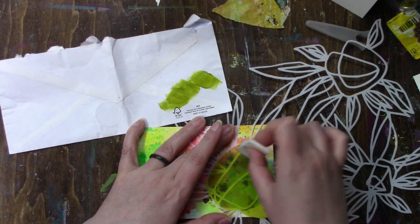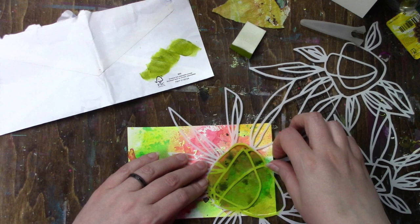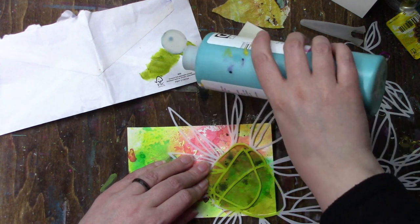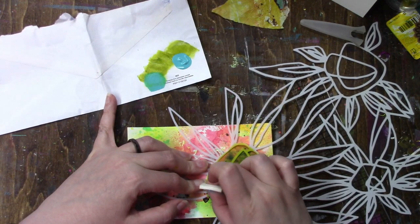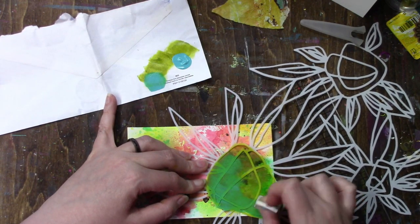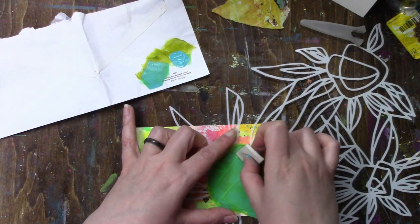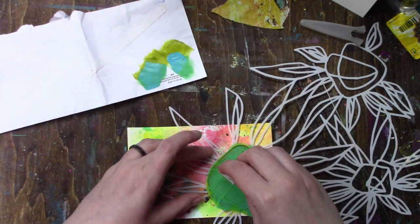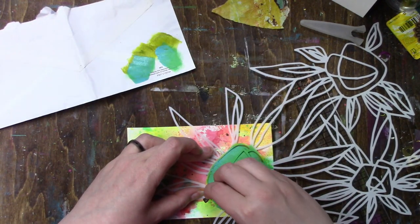This is a Juggles stencil called Deconstructed Daisies Mask, and it's designed by Elizabeth St. Hilaire but Juggles sells it — it's their brand. I'm going in first with Golden Green Gold, and now I'm trying the teal, because the green gold just wasn't covering enough of the background — I wanted it a bit more solid. The teal is more opaque.